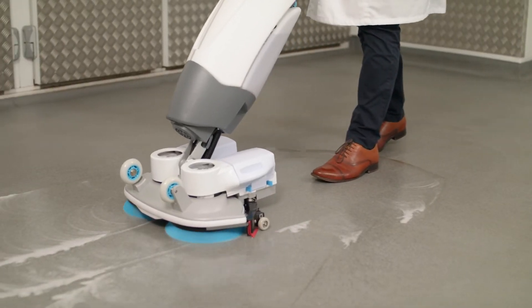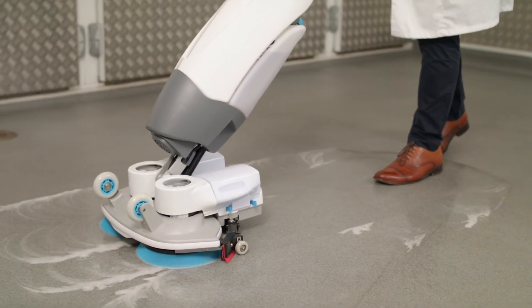It's also battery operated so there are no cables trailing whilst cleaning is taking place. The i-mop is delivered ready assembled — it's removed from its packaging and the batteries are placed on charge until they're one hundred percent charged.